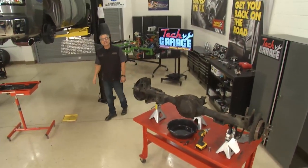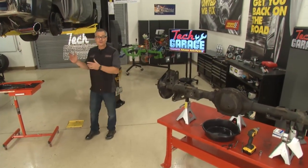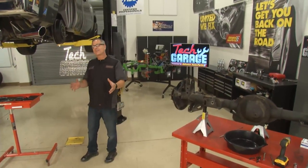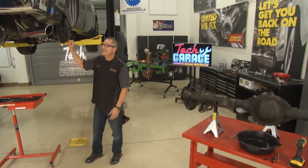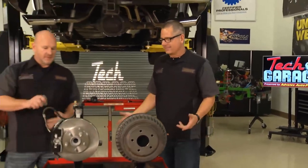Welcome to Tech Garage presented by Advance Auto Parts. Last season we tricked out our supercharged truck from the front all the way to the rear. But after driving it for a while, I saw one thing that was missing. I sure would like to have disc brakes back here instead of these drums. But that year they didn't even offer disc brakes.